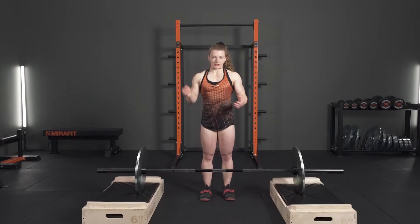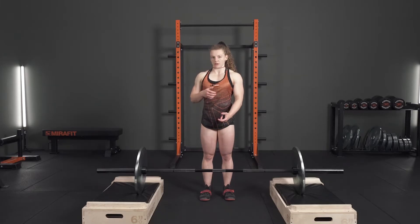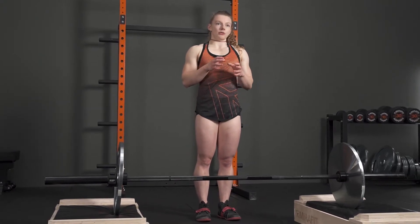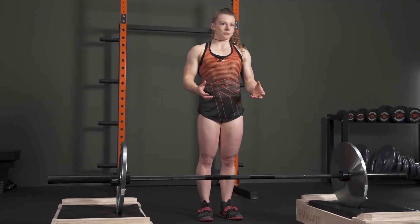If as soon as they start lifting their shoulders come forward a little bit, I would program this to teach them to maintain that position through the most difficult part of the lift. A key part of this is ensuring that the setup is correct — we're trying to replicate the phase of your overall deadlift with the block pull.